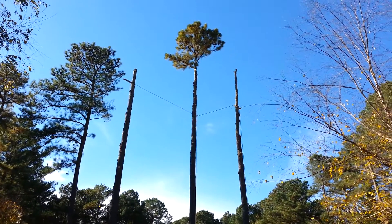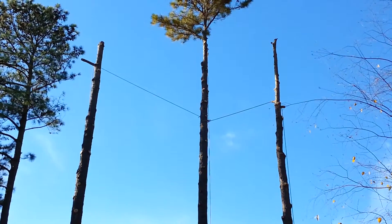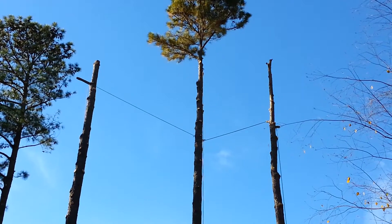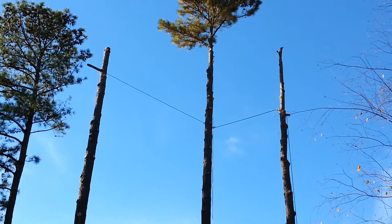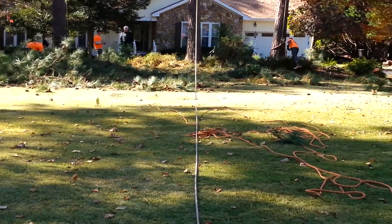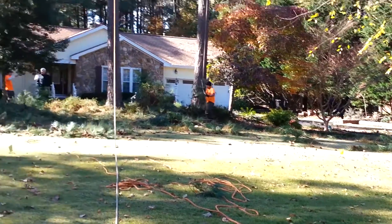What we have right here is a transfer. We've got two large pines on either side of the pine in the middle. The object here is to have complete control over the tree as we lower it down — can't hit any of the grass. All the little yellow flags are sprinkler heads.